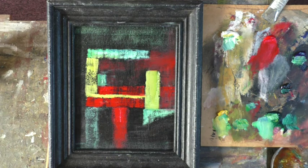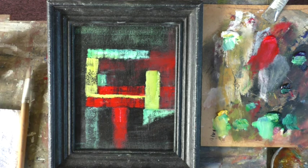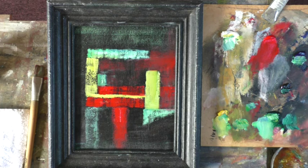I'll go and find some abstract paintings on YouTube. Thanks for watching, folks, or persevering. If you think it's a load of rubbish, don't pull your punches. See you soon. Bye-bye.